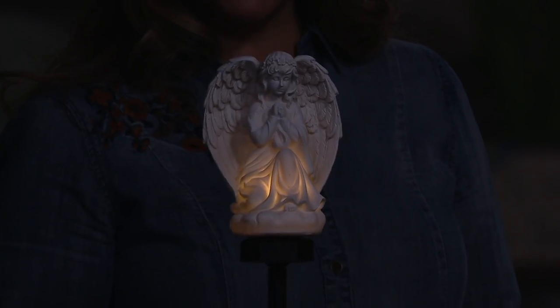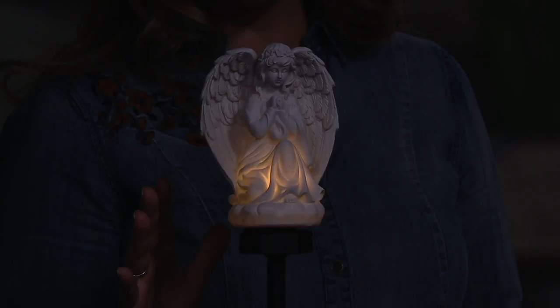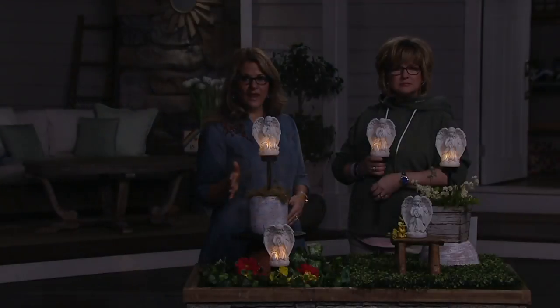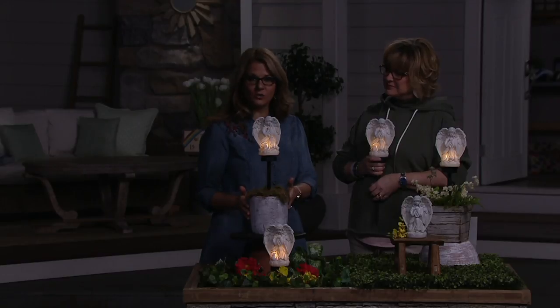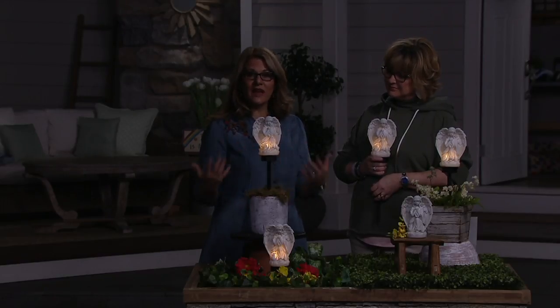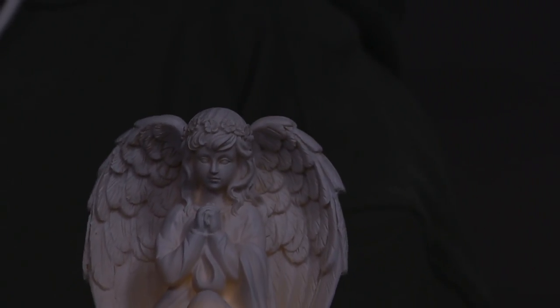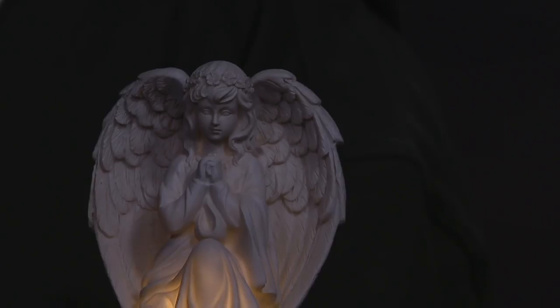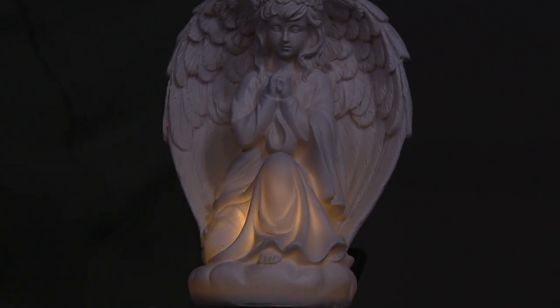It's a great way to decorate. And one of those things about it is because of the material it's made out of — that polyresin — put it out right away when you get it. It's completely treated to leave outside all year round. And because it's getting that solar energy, you don't have to worry about turning it on, turning it off, or replacing the batteries. The batteries will be recharged every day during the day in the sunlight, and then it will illuminate.